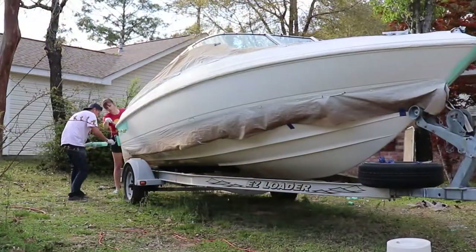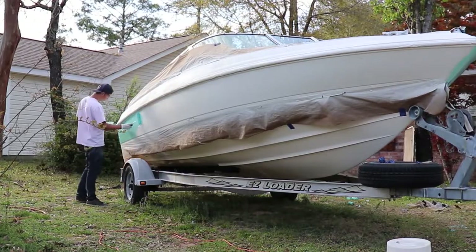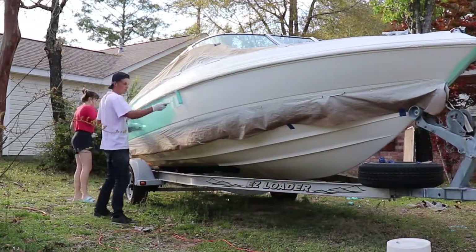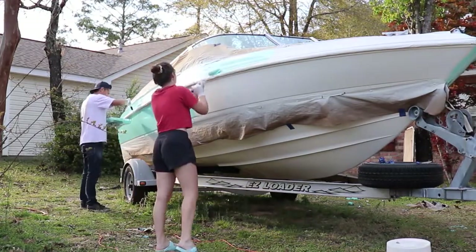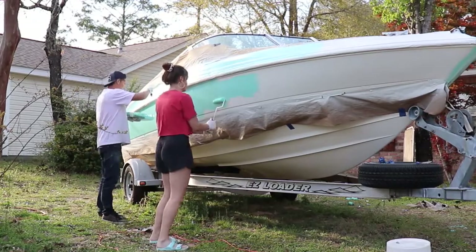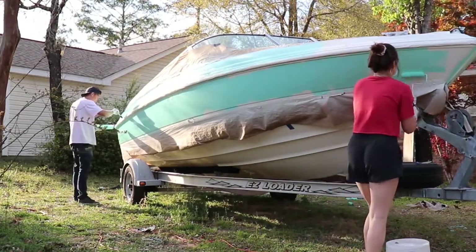I'm going to stop talking and start sanding the other side, then Joko that side and get some better footage for you guys. The Joko dried overnight and it's finally time to take the tape off — let's get it.